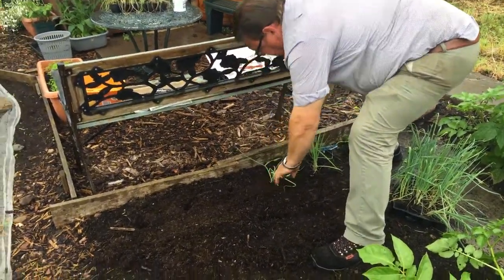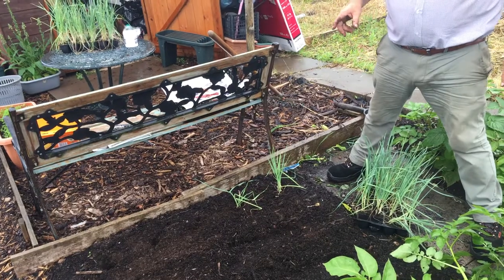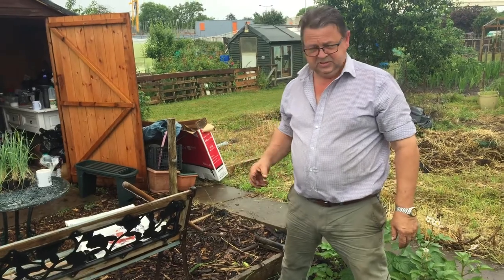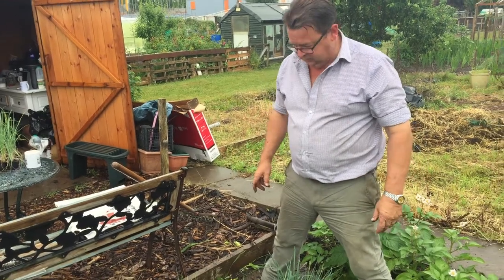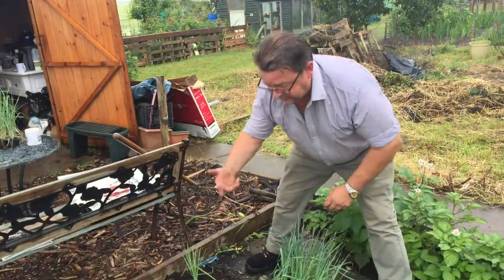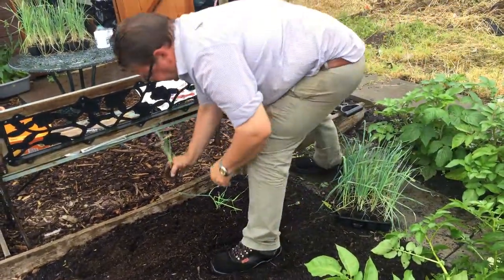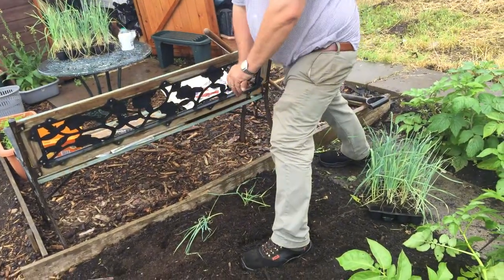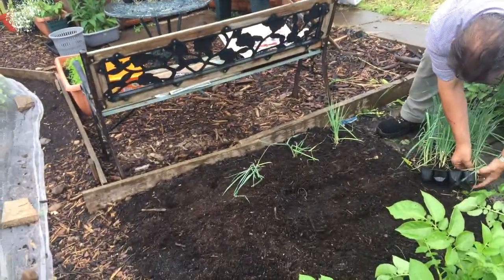Do you have to cover these because of the leek moth? Yeah, they are going to be covered with a mesh. But first I should spray them with Bacillus thuringiensis. That is a natural organic product that kills caterpillars. So when the leek moth does come, I'm going to net it anyway to try and stop the leek moth as well — prevention's better than cure. Hopefully we won't lose any leeks like we did last year. I've forgotten what the variety is but I will find out and put it in.